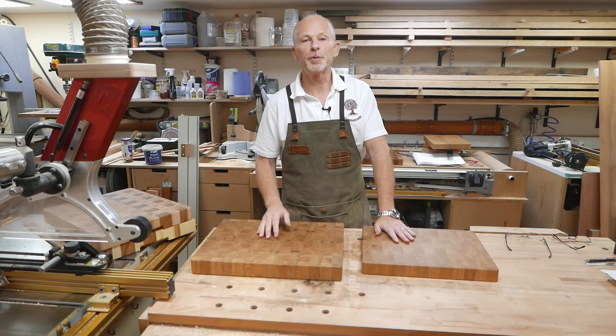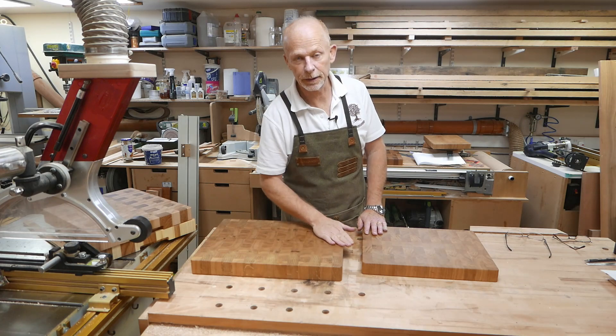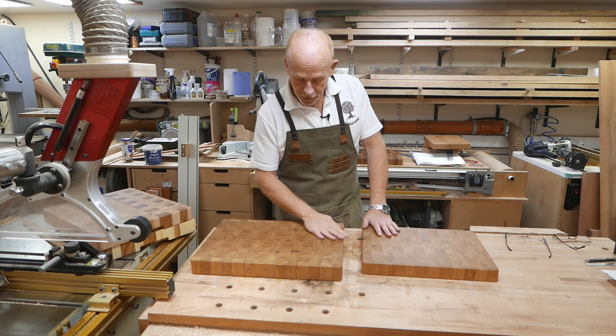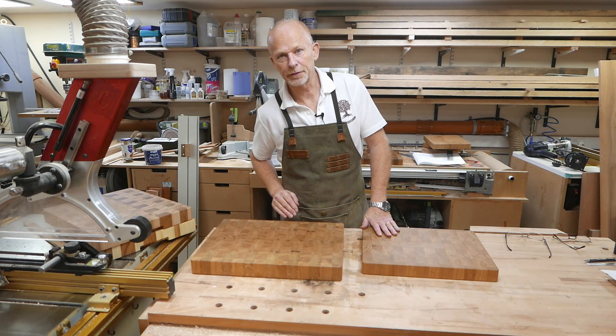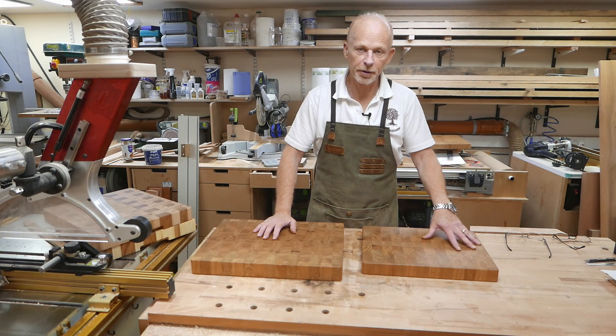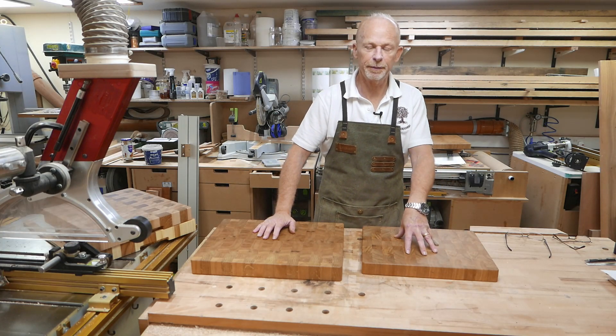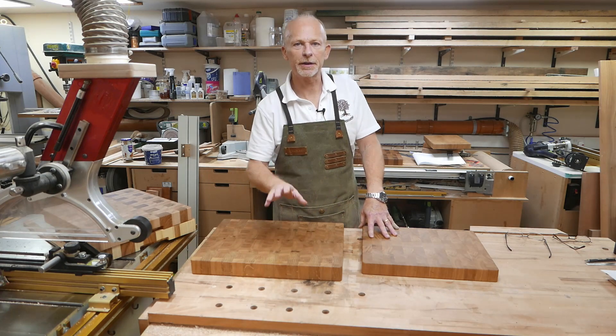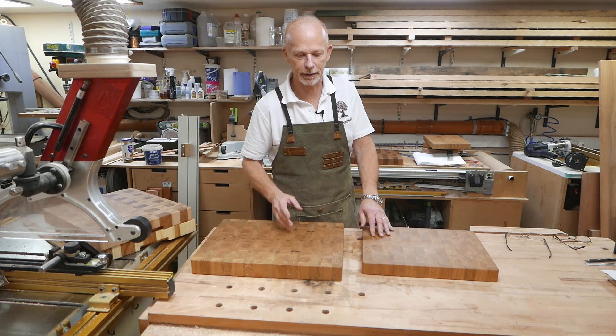We've been selling our boards online for a couple of years now and these are by far our most popular sizes. This is 450mm by 350mm by 50mm thick, and this is 400mm by 300mm by 40mm thick. I'll put all the sizes down in the description below so you don't have to scrabble for pen and paper and the pause button.